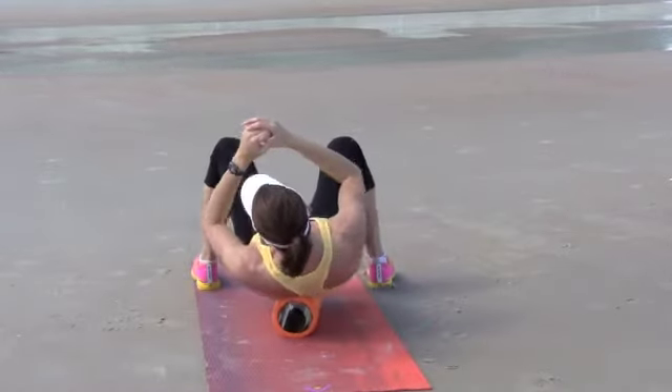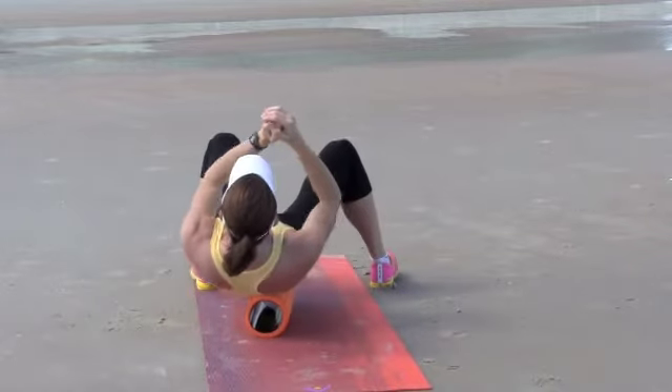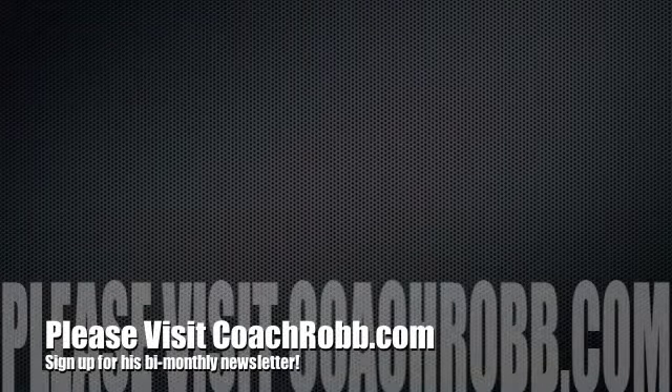She just moved it a little bit lower to focus on the erector spinae in the small of her back. If you have any questions about this or any of our videos, please visit us at CoachRob.com.